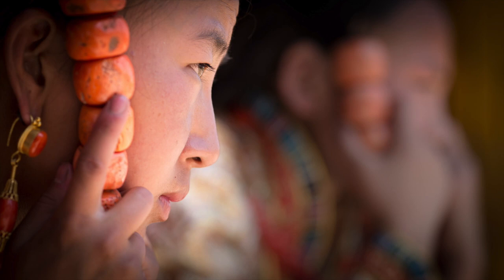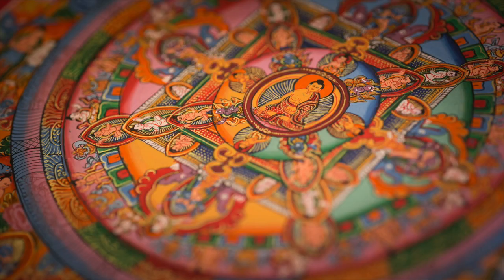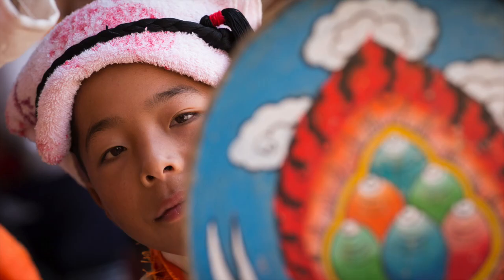Hi, my name is Nick Raines. I shoot mostly documentary and travel work as well as being a Leica Academy instructor here in Australia.